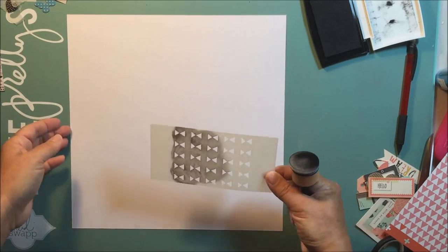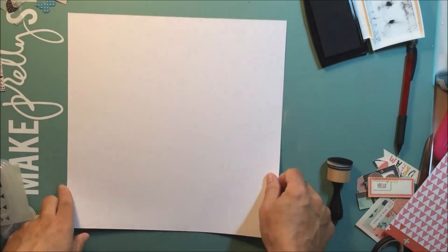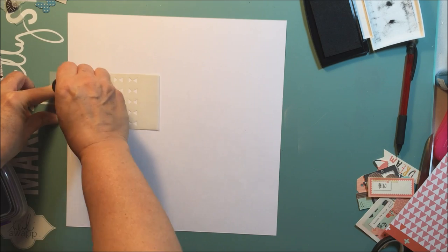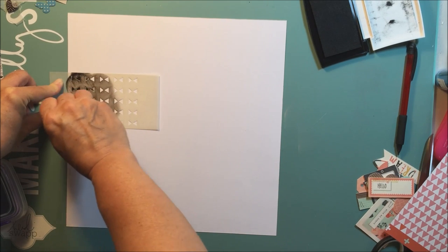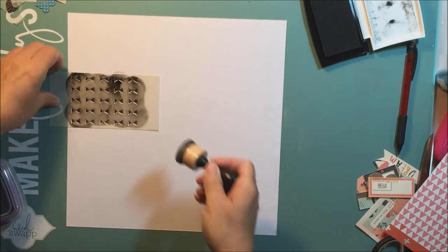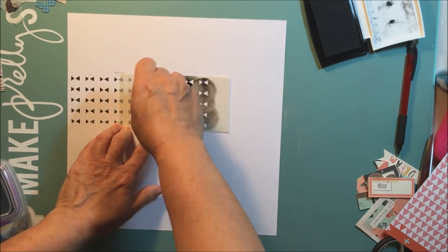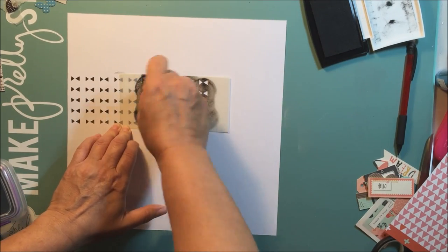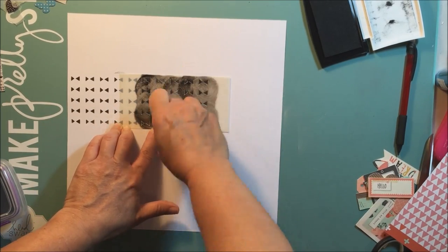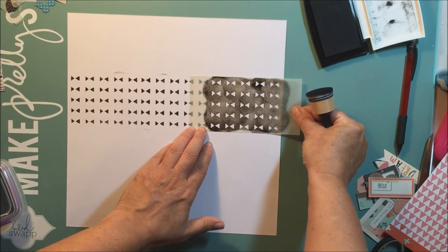I'm going to emboss using some black embossing powder. I'm using this stencil from the hip kit and I noticed I was going over the edges — that's why I flipped the paper over the first time. But then I decided I didn't really feel like being that careful, so I just decided I would cut the paper off in a vertical strip.